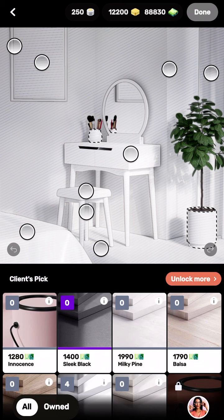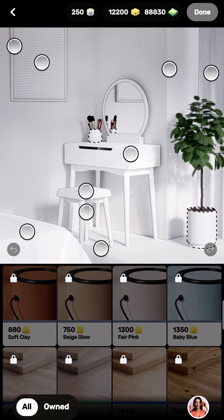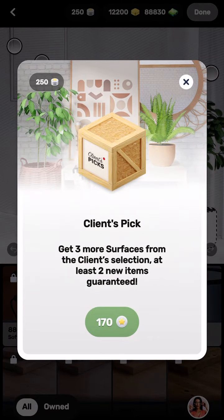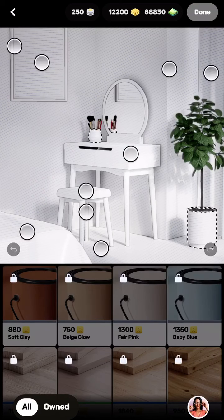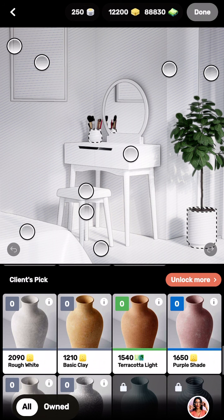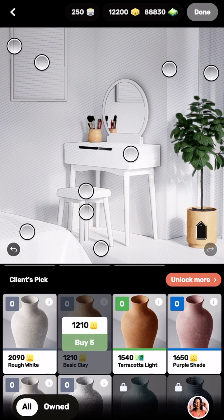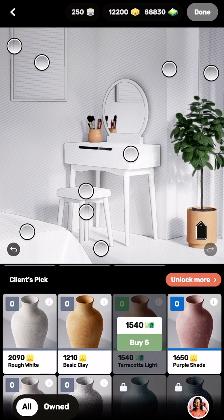Let's start by doing the vase for the flowers. Since it's boho, it should be a frisky color or something. Let's try this color — whoa, that's quite expensive. I'll go with the terracotta one instead — let's buy that for five dollars.